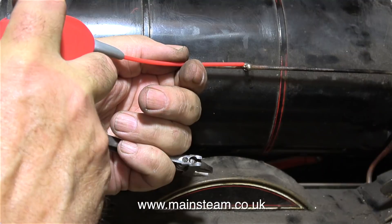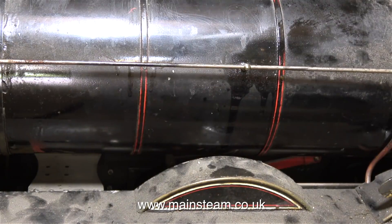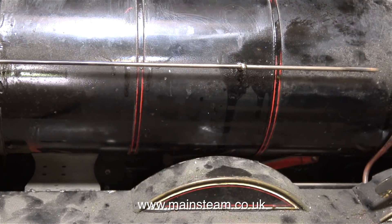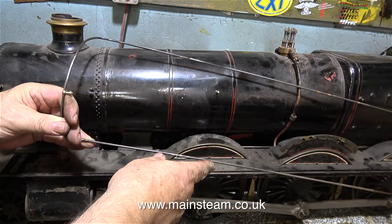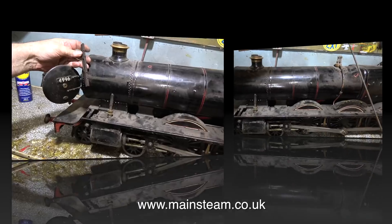The first part to be removed is the handrail that goes all the way around the locomotive, across the front and down the sides. After applying some WD-40 to the handrail, it pulled through the handrail stanchions very easily.